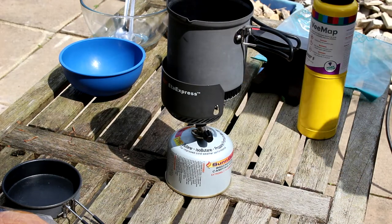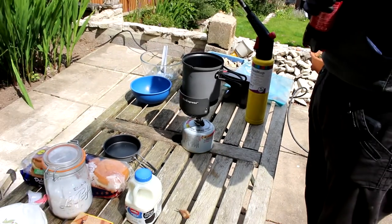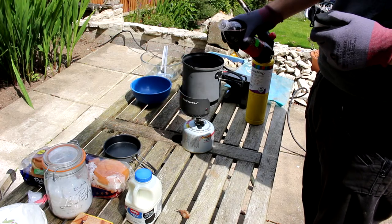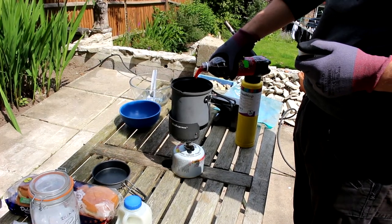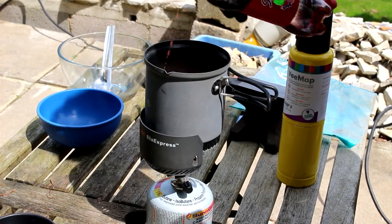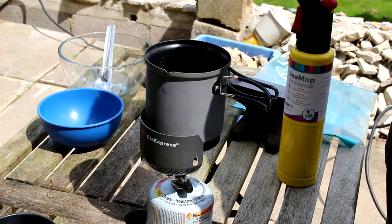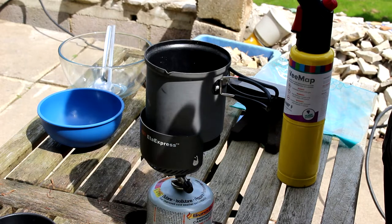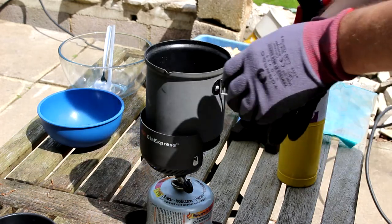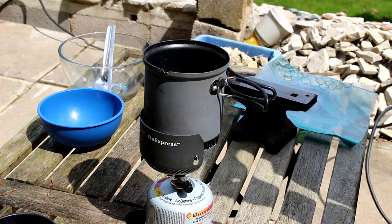Let's put some questionable Middle Eastern origin fizzy drink in a pot and boil it for some reason. Good, good vintage — it's almost like it came out the shop this morning. Right, so boil that for ten hours.